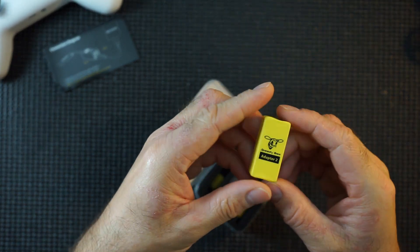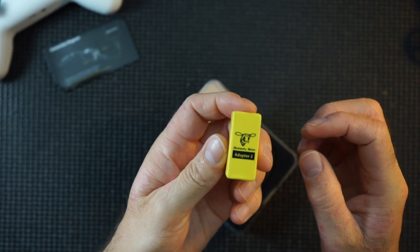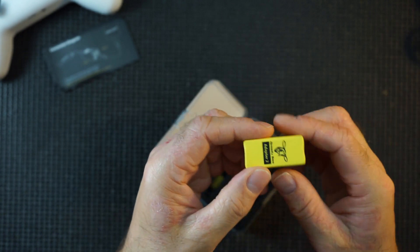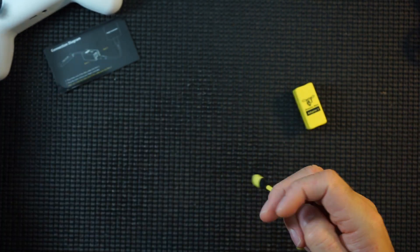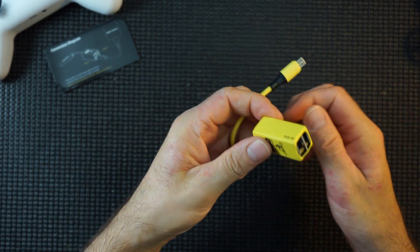This little thing here basically replaces your whole laptop. Doesn't that sound like a no-brainer? Rather than lugging the laptop around, you just take this out with you. Sounds pretty good to me. There's a nice little USB cable and the adapter itself.